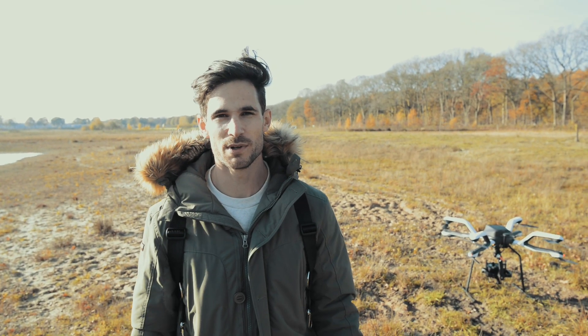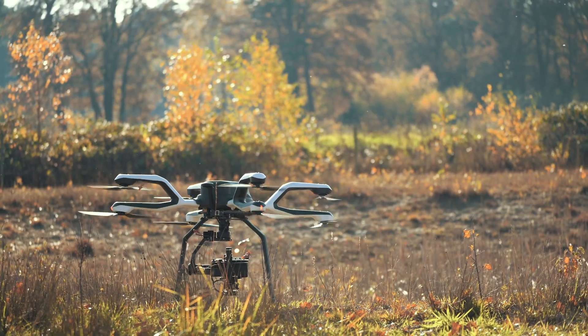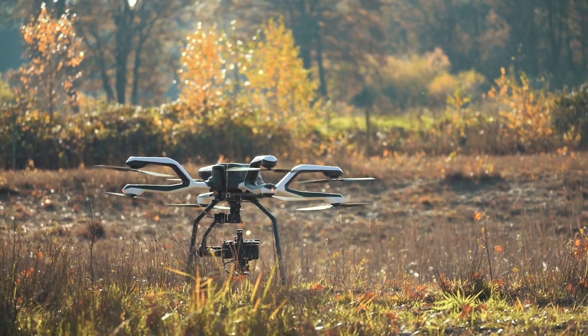Today we brought the NEO with us in combination with the T7 gimbal. It's quite a heavy setup — it's a large camera. As you know, we are operating in risky environments, so we need the redundancy of that NEO.